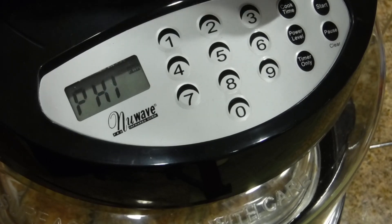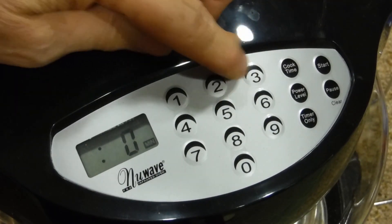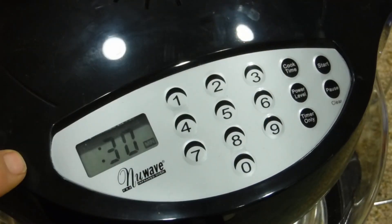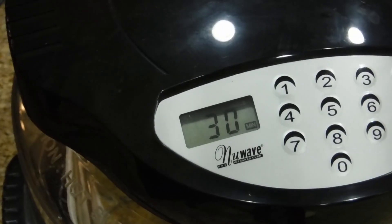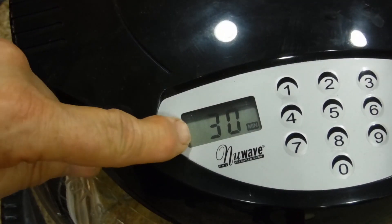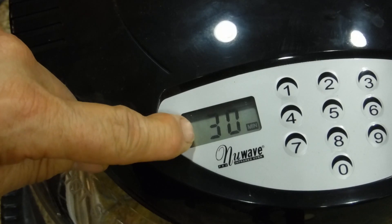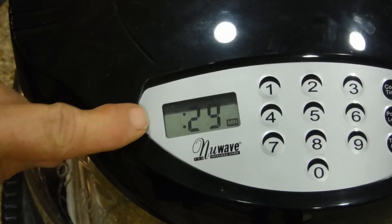We're going to cook it for half an hour. Press cook time right here and put in 3-0, that's 30 minutes. When you're ready to start, press the start button — instantly you'll hear it beeping, telling you it's working. You'll see 29 here in about a minute — there's the 29.